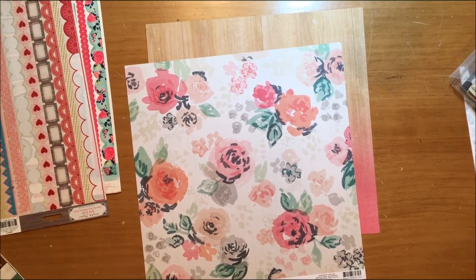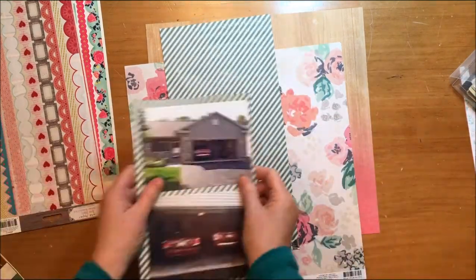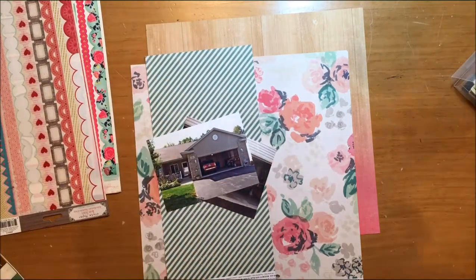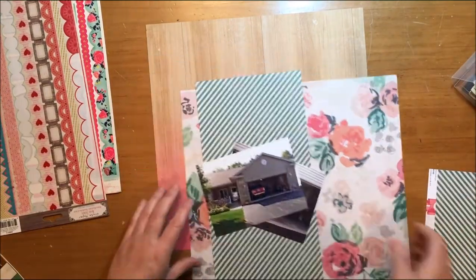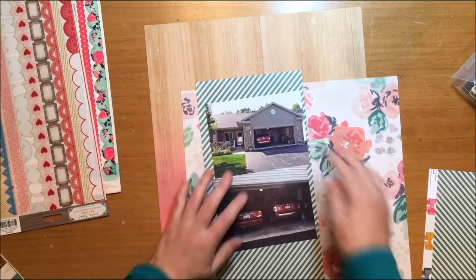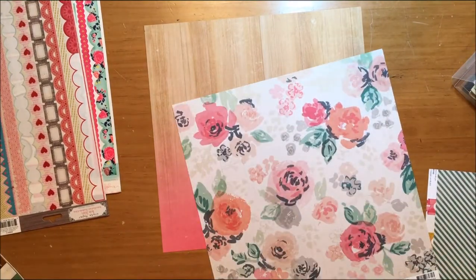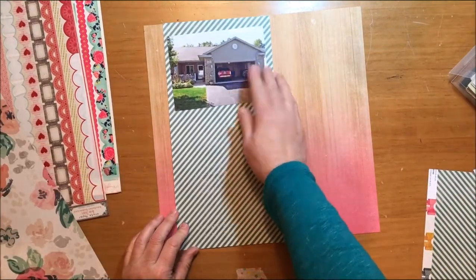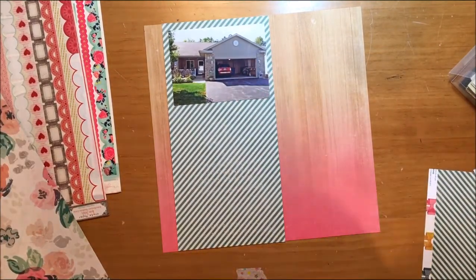The paper itself is called Divine. Right now I'm cutting the photomat paper, which is that green and white diagonal stripe. That is also Maggie Holmes from the Shine collection, and the paper name is Charming. In the background I absolutely love that floral paper.